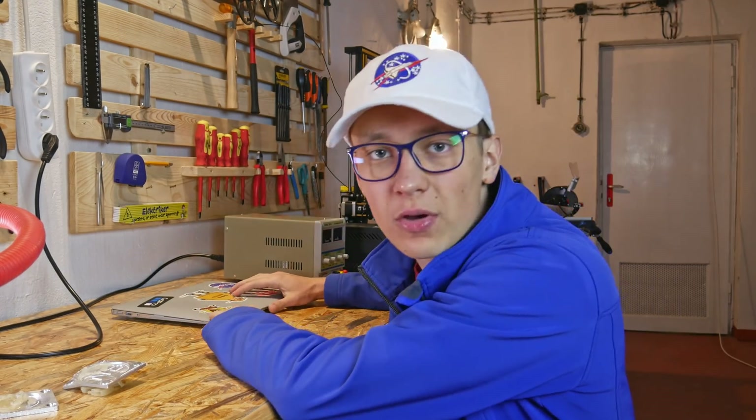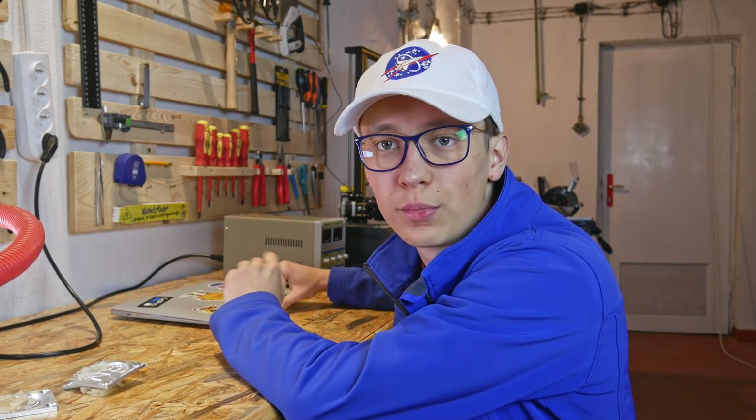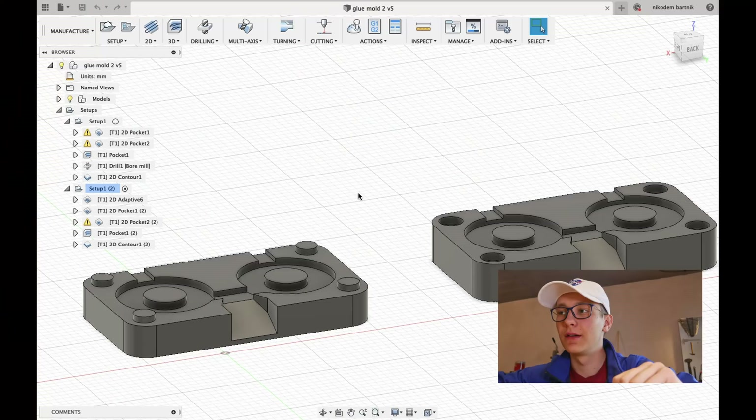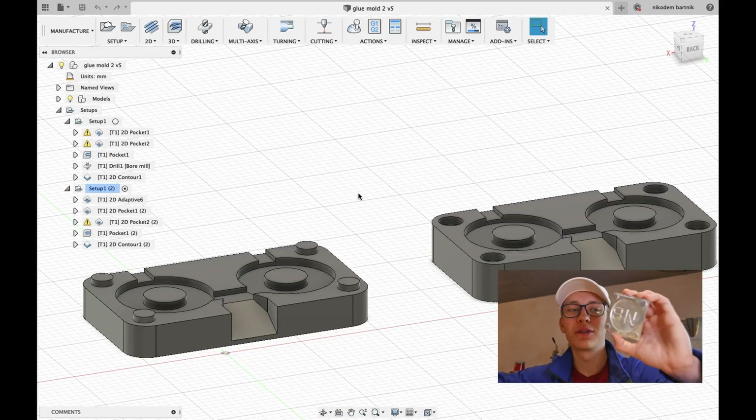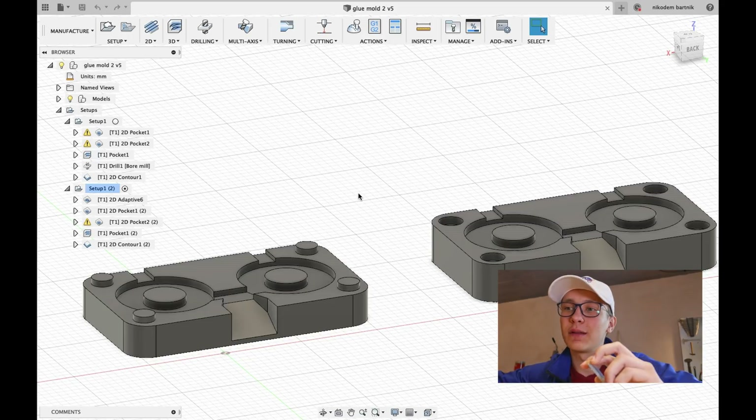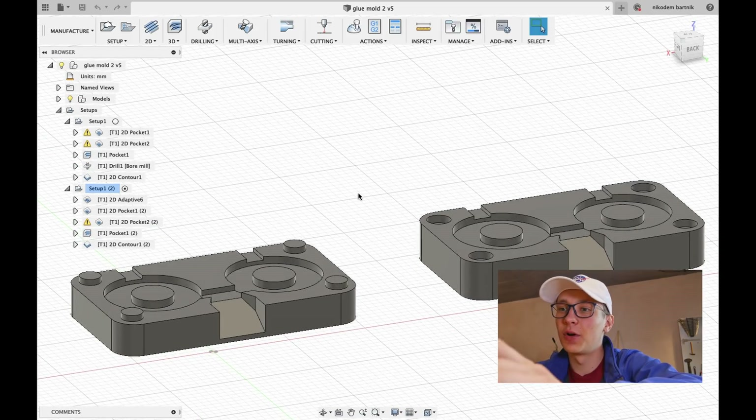I already have my design of the new mold on my computer so let me show you that and then we will mill it. Here is the mold and as you can see it's very very small — tiny compared to what I had previously — and hopefully that will let me make this project successful.